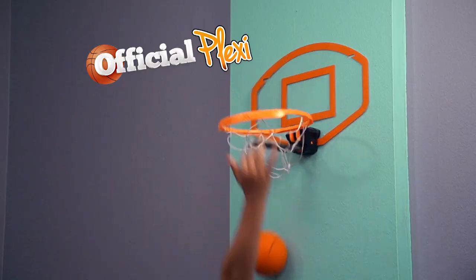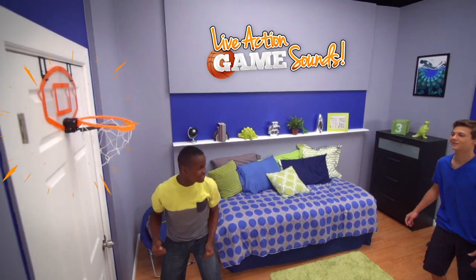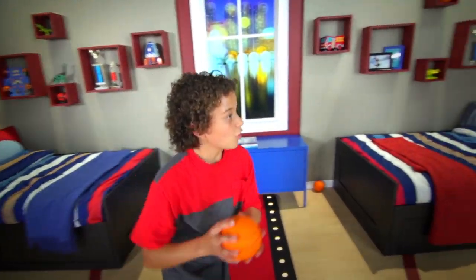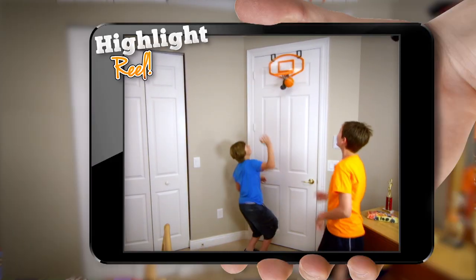The backboard is official plexi for real rebound action. The hoop has live-action game sounds when you make a shot that magically communicates it to the app that keeps score like you're on the floor. Get It Hoops lets you become the playmaker, shot taker, human highlight reel. You know the deal.